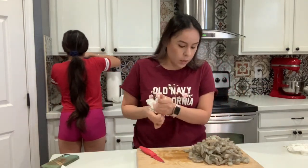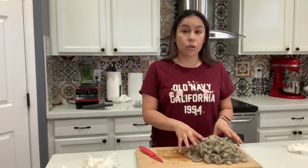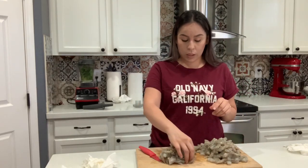So now, I got three pounds — I think it's a lot. So I'm going to separate around a pound, and I'm going to make some aguachiles.